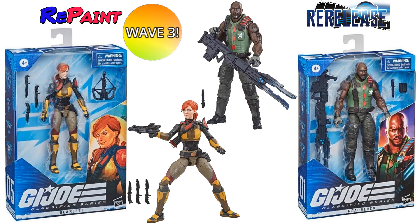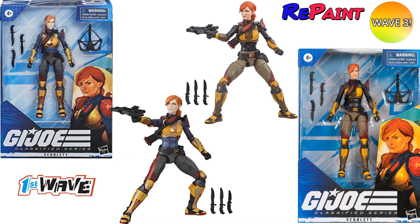Wave three, which is the Zartan and infantry wave, is also giving us repaints of the original wave one Roadblock and Scarlett — so they're actually repainted, not just re-released. Here is the comparison with the new wave three Scarlett versus the wave one Scarlett. You can see the difference in the thighs, and the hair appears different too.